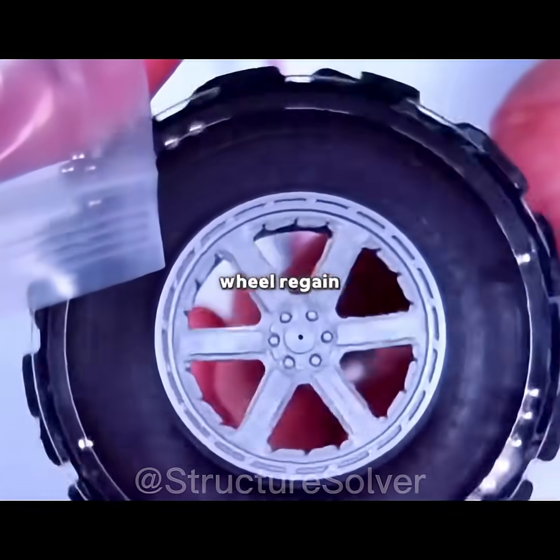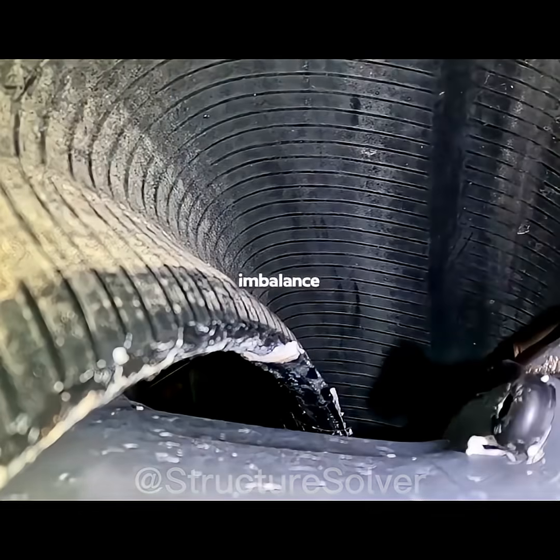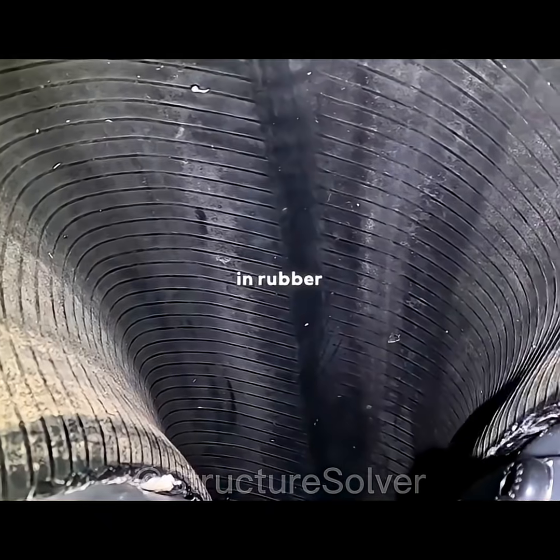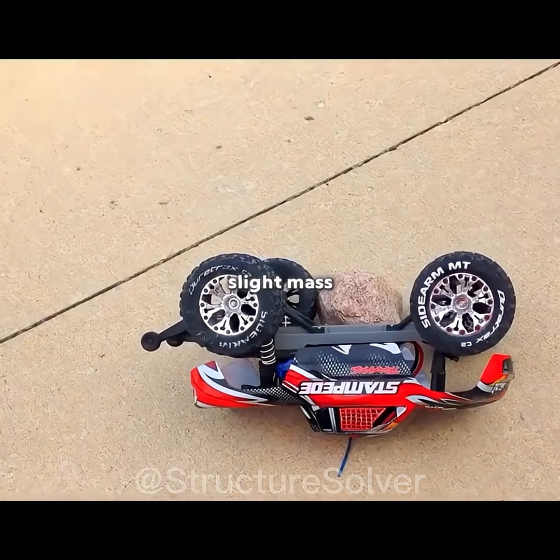Why does adding small moving beads inside a tire help an unbalanced wheel regain stability at high speeds? Anyone who has repaired or replaced a tire knows that imbalance is unavoidable. Differences in rubber density, casting flaws in the rim, or even the weight of the valve stem all create slight mass variations.